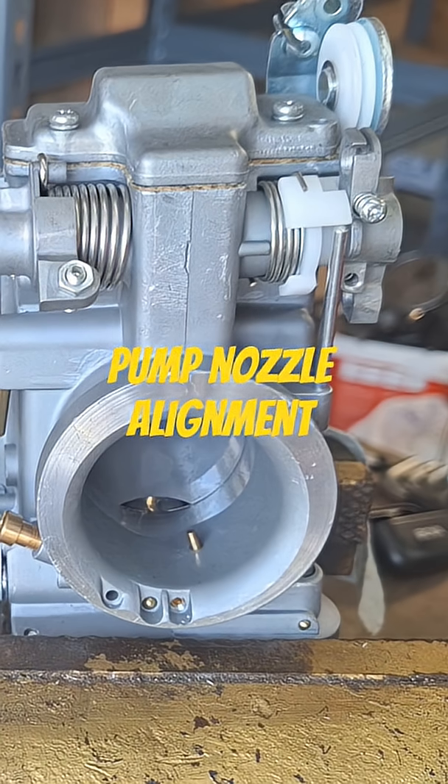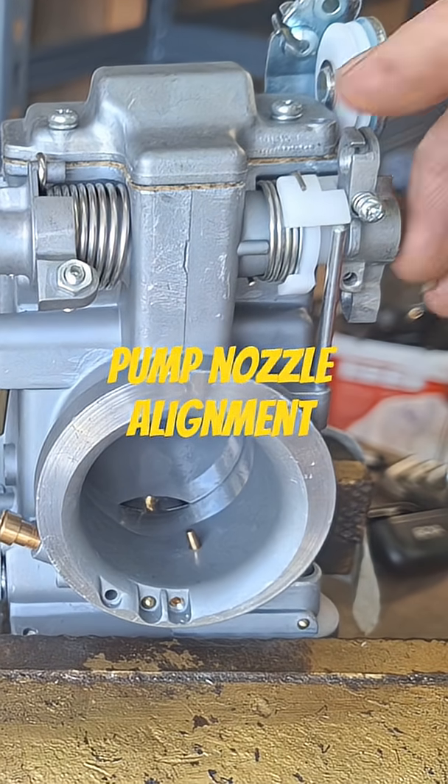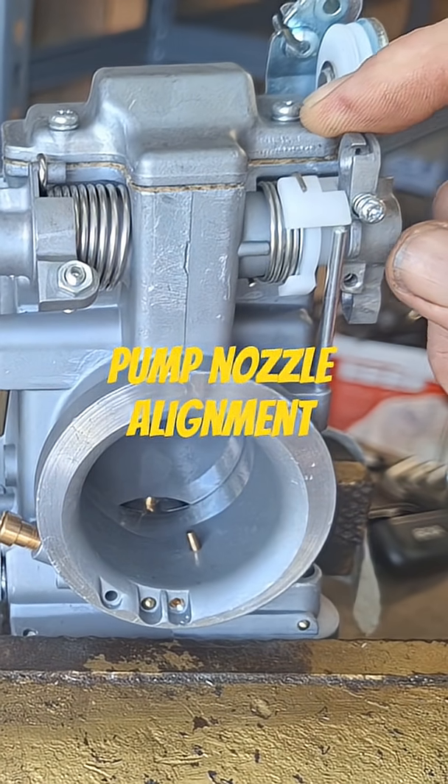Play with it a little bit — it takes some time to get it perfect. Normally I'll turn these things almost all the way off because I want just a little bit of fuel.